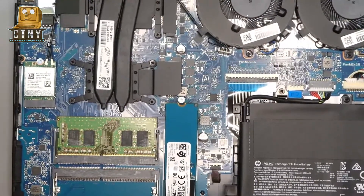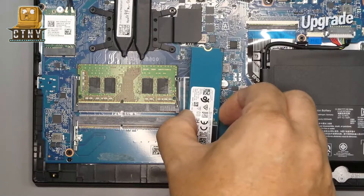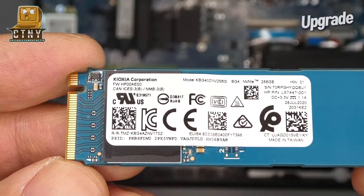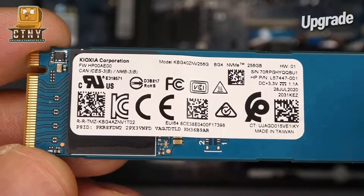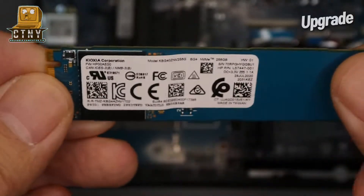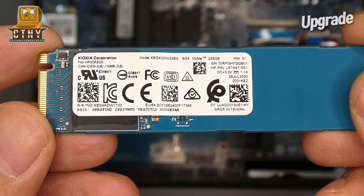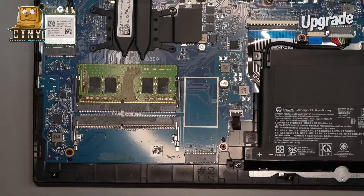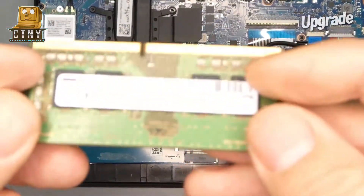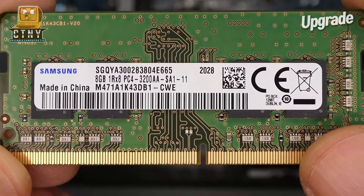I see two SODIMM RAM slots. You can see the M.2 SSD slot right next to it. Let's take a look at what's installed. A 256 Gigabyte M.2 SSD from Kioxia was installed — I've never heard of this company. Then let's see what kind of memory is installed. Samsung's 8 Gigabyte DDR4 memory was installed.